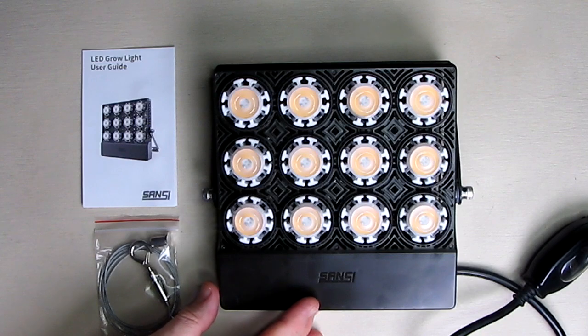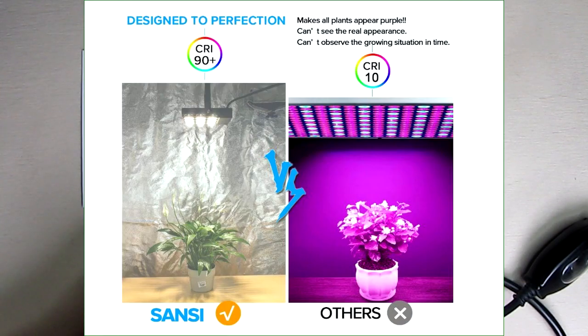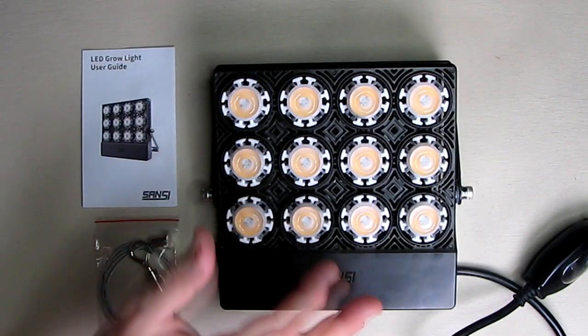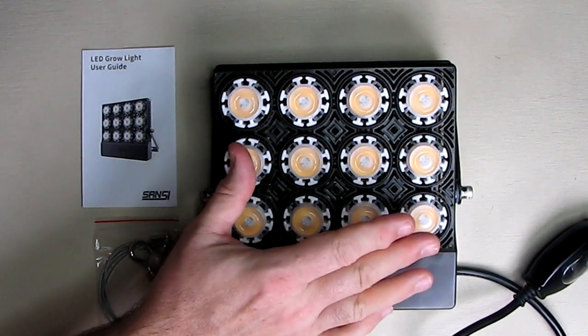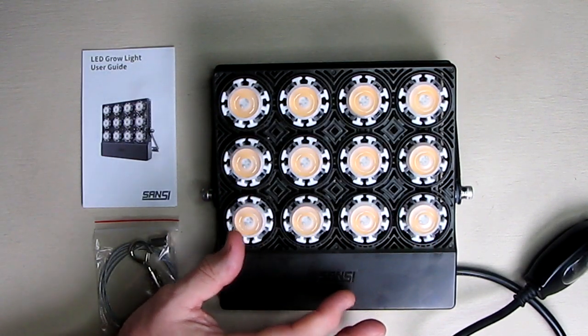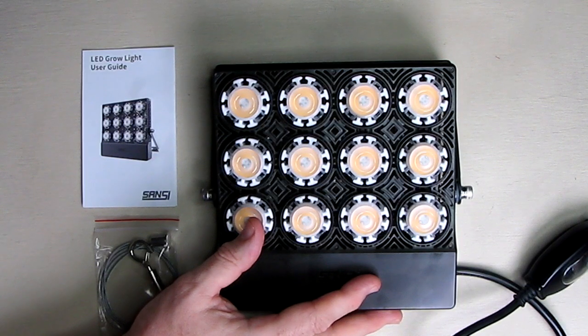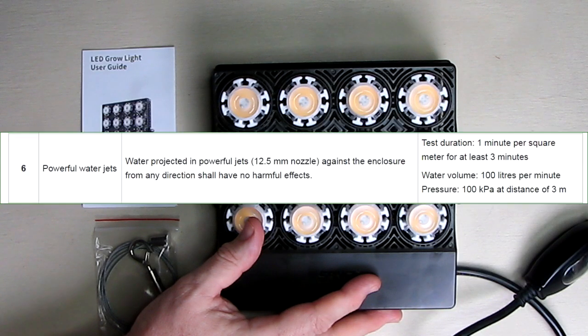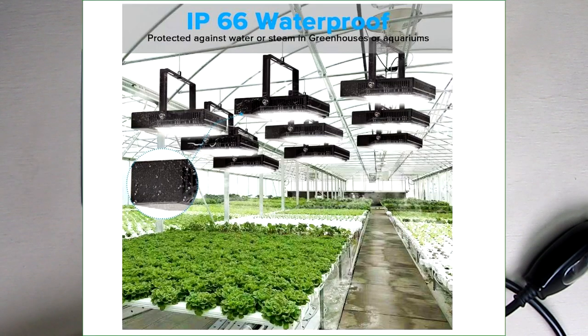Now some things that are unique about this — let's go over the specs. The color rendering index, which is the quality of the light and how accurately it will illuminate a plant, has a 90-plus rating, which is really high. These LEDs keep getting better and better, and Sansi is on the forefront of this technology. This produces about 3,915 lumens, and it is IP66 waterproof, so you can use this in a greenhouse with moisture and dripping water without worrying about it damaging the unit.